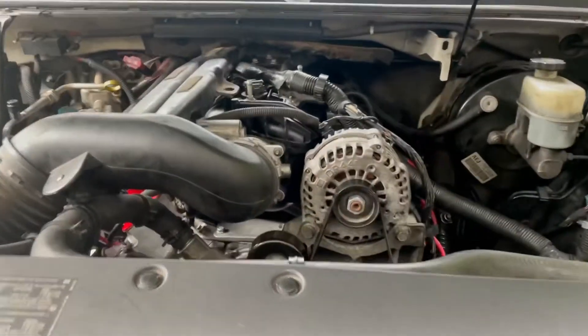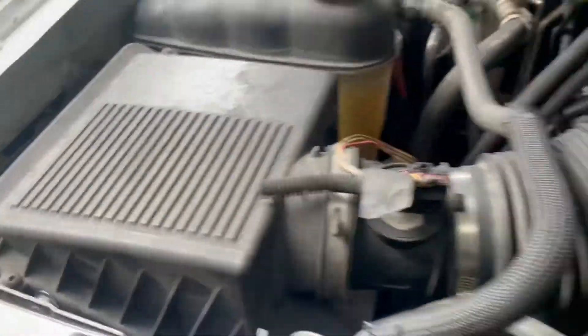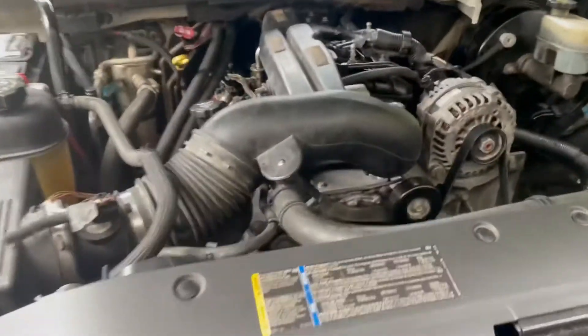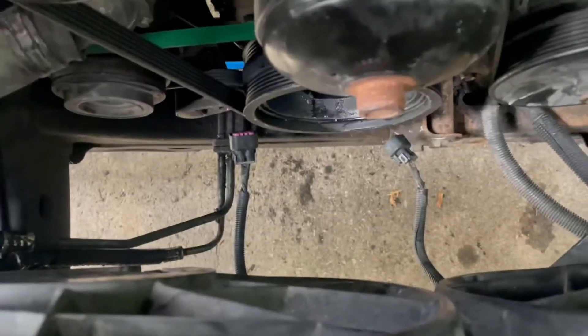Still gotta do the coil pack over there. All right, we got everything back together — intake, airflow system. There's nothing else to do but start it up, let's see what it does. Oh yeah, I gotta get them AC fans plugged back in too.